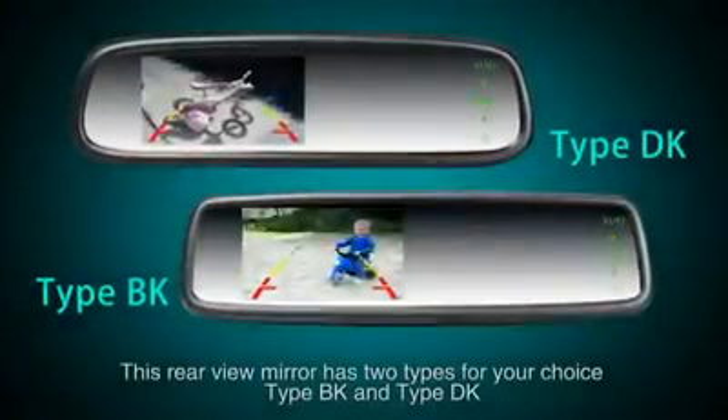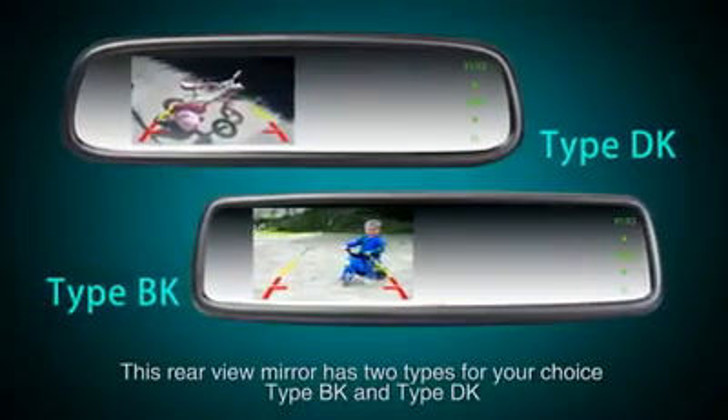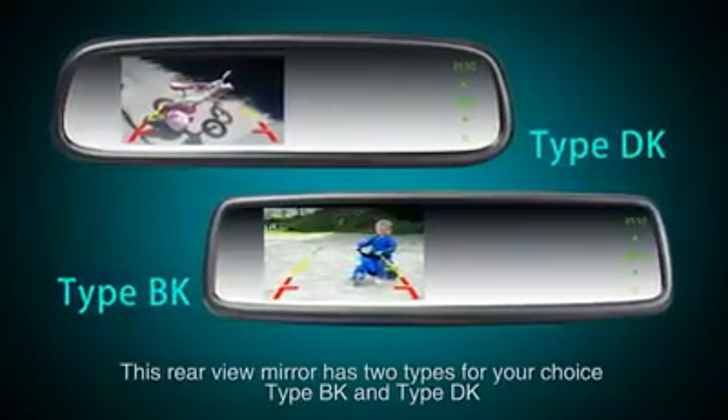This rear view mirror is available in two types for your choice: Type BK and Type DK.